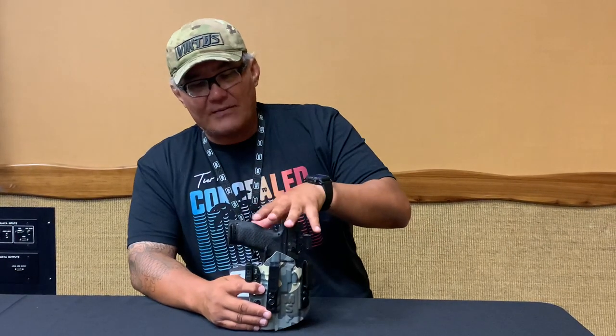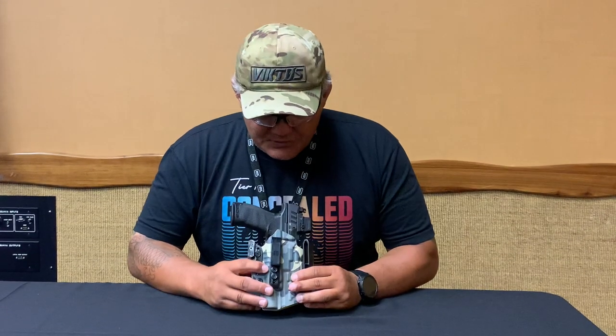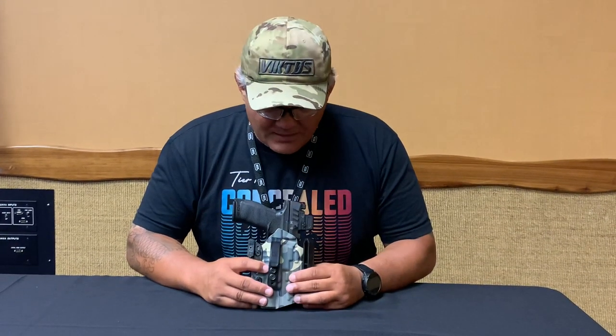What you have in here is a full size five inch PDP. It's a universal holster based off the light. Right now it is available for the Surefire X300U. We are working on the TLR1 and the new Mod Light One that is supposed to be coming out soon. So what are some of the features here? Again, universal holster based off the light.